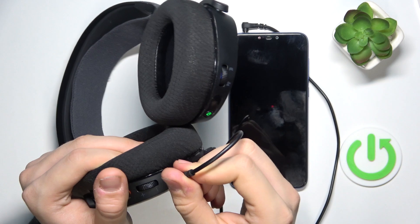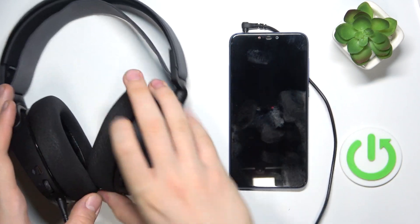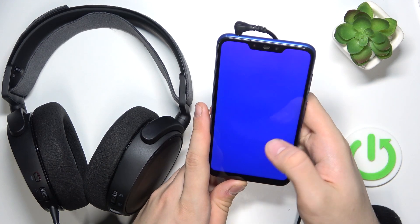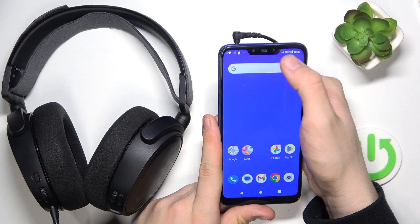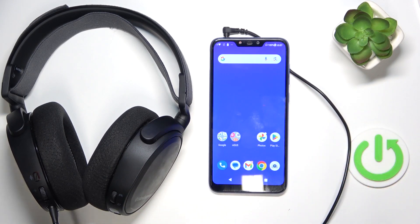Finally, as you can see, I plugged the cable straight into the headphones and now it is working. We have a headphone icon over here. That's it, hope it helps you, goodbye.